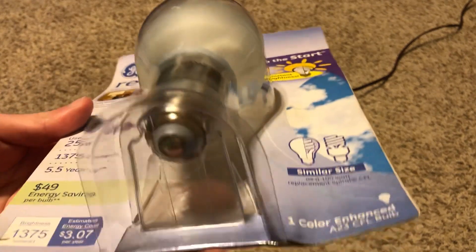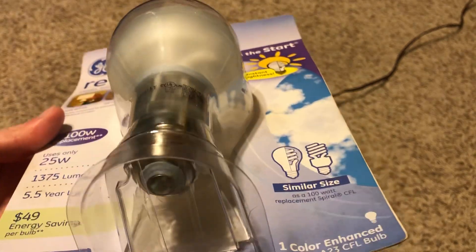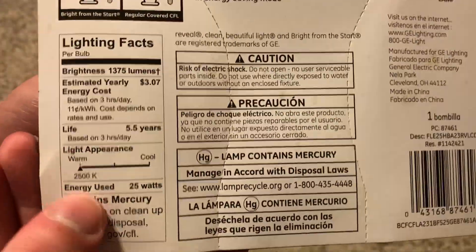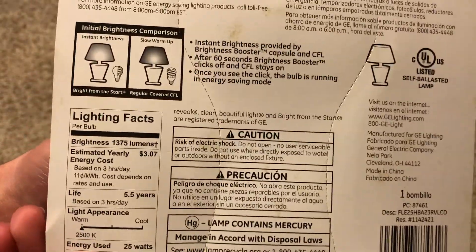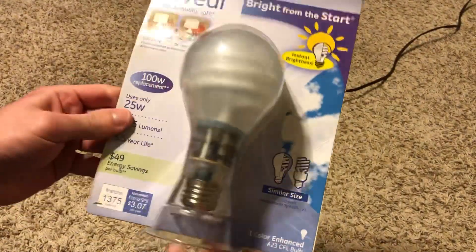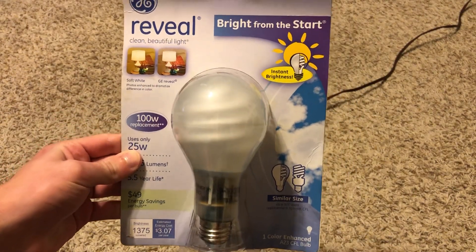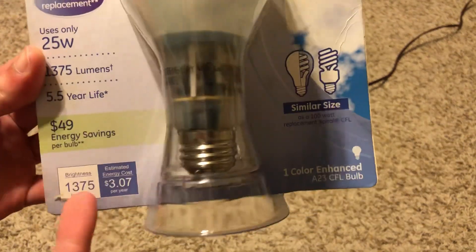One way you can tell it's the Reveal is the little blue base, which indicates that it is a Reveal. It has a color temperature of 2500K, which is warm white for the Reveal color. This bulb is really big and I'm excited to turn it on for the very first time.